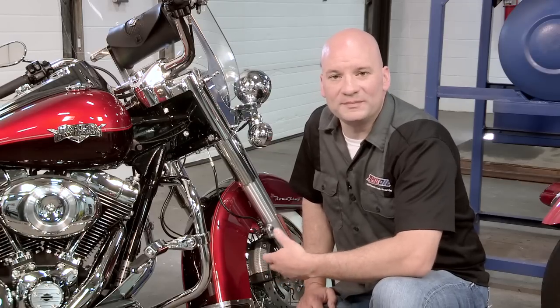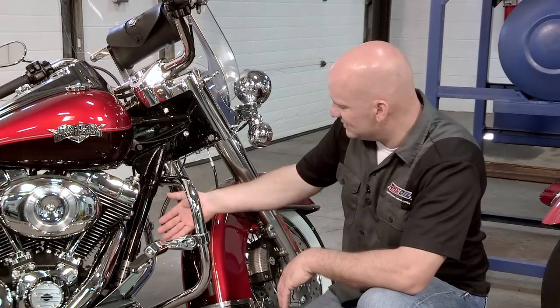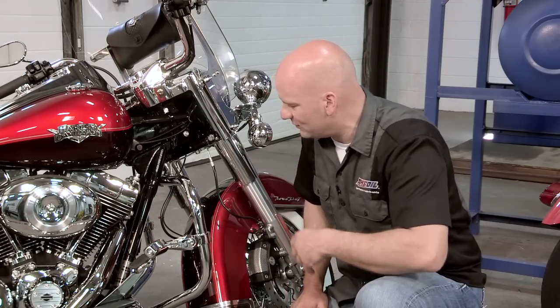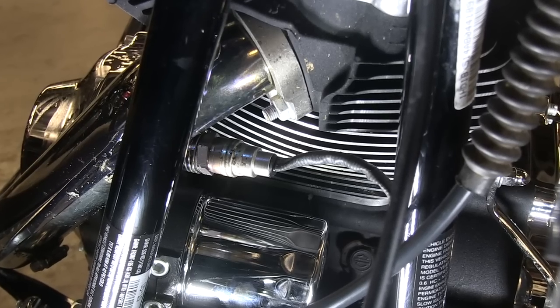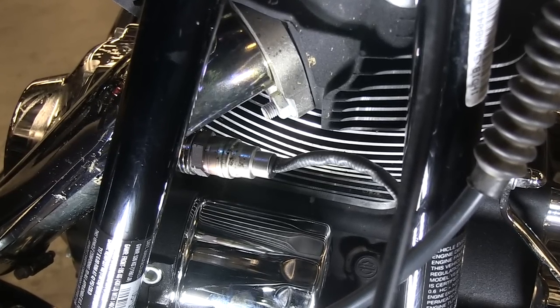A third option would be to add a cooling fan. The cooling fan is going to fit somewhere in the frame, and it's going to blow air across the cylinders of the motorcycle. This option is getting slightly more aggressive and slightly more expensive — you're looking at $200 plus.